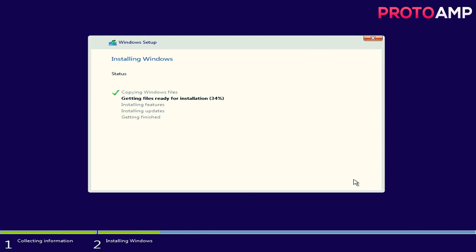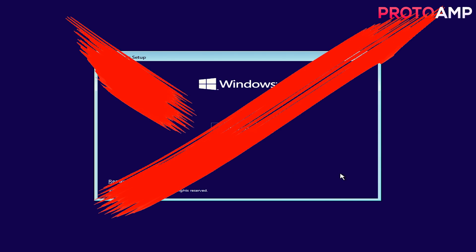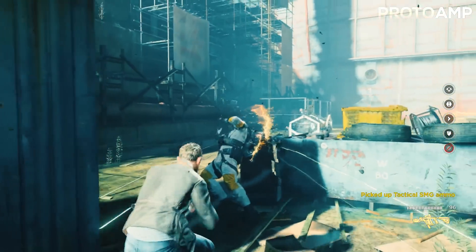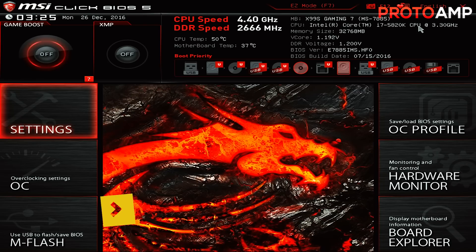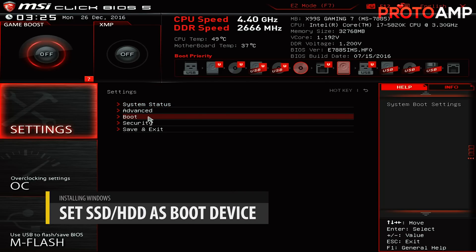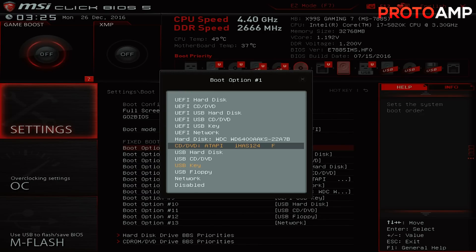Sit back and make yourself another cuppa. Let it do its thing, and let it restart. This should bring you back to the same screen you started with, where if you click Next it will tell you to install. Don't click on anything like that — just turn off your PC by holding down the case power button for no longer than 10 seconds. Then take out the memory stick. Now this time, you want to get into the BIOS again — for me, that was done by spamming the Delete key. Go back to where you last found the boot options.